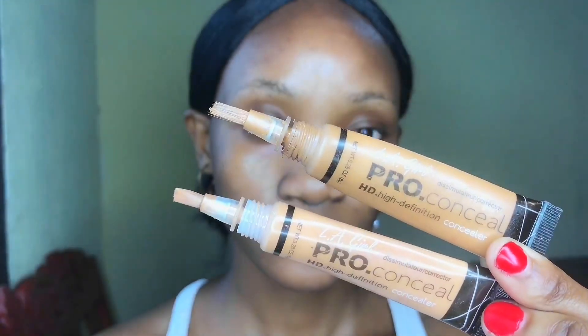My first step is using the Elegal Infinity Primer. I'm going to use this primer to prime my face and apply it around the areas where I crease the most, then spread it around the face.